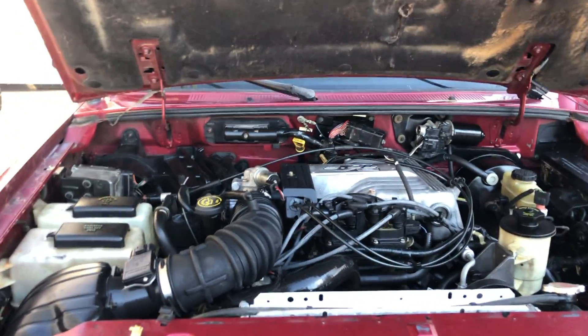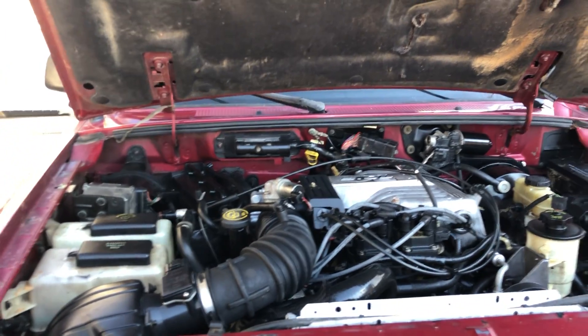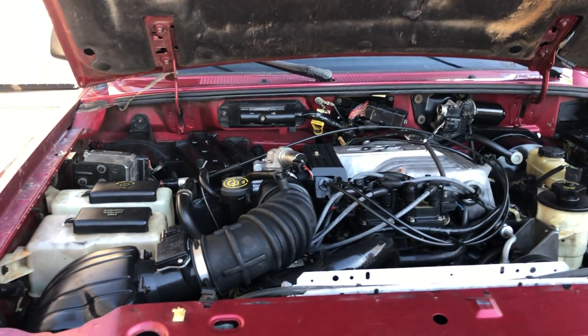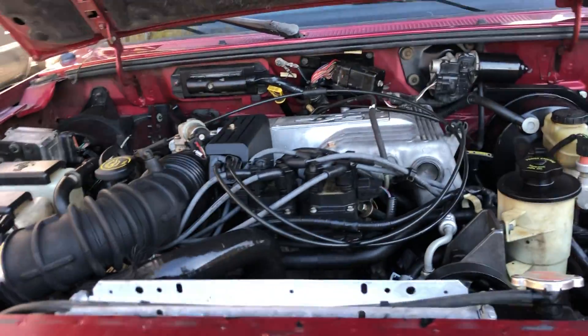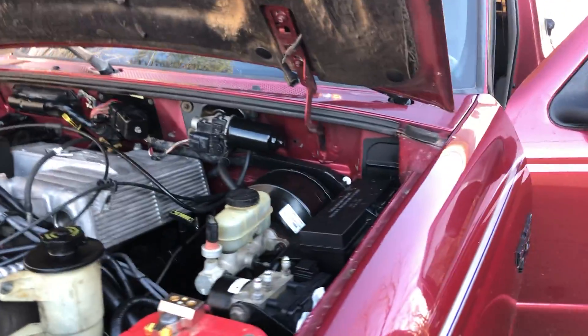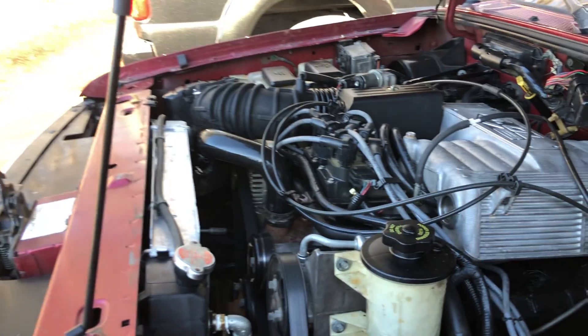Here it is under the hood. Like I said, I had an entire donor vehicle which made this extremely easy. I've still got a few more small things to work out, but for the most part it's done.